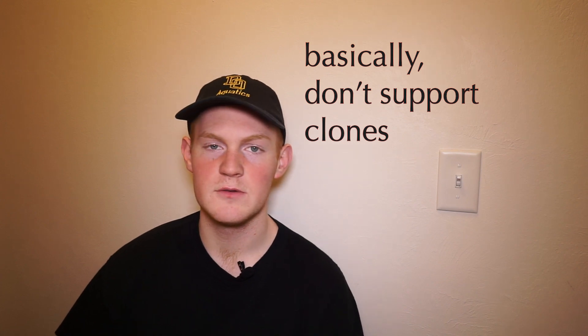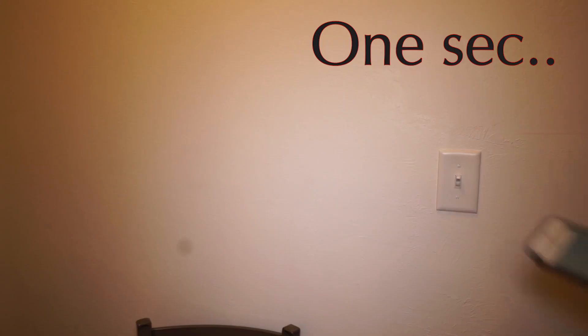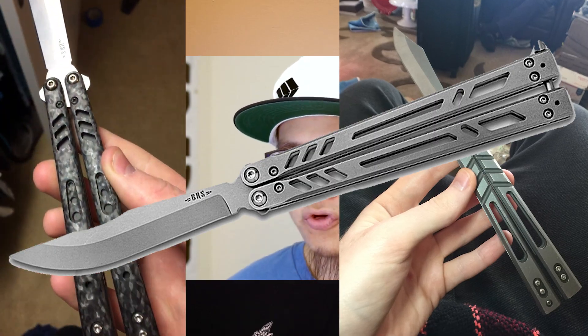Clones are just blatantly ripping off authentic, fantastic brands like Blade Runner Systems, Hom, Benchmade, et cetera. I actually have some recorded words from Edward, one of the co-founders of Blade Runner Systems — the company that makes this knife, as well as the Alpha Beast and the Bare Bones — on the topic of clones.